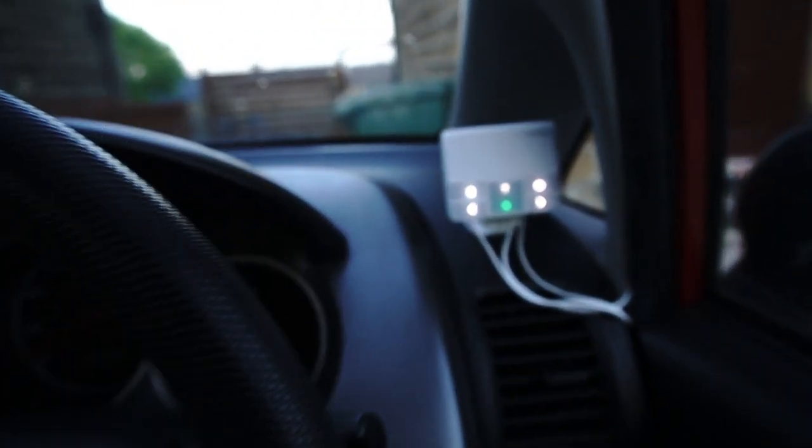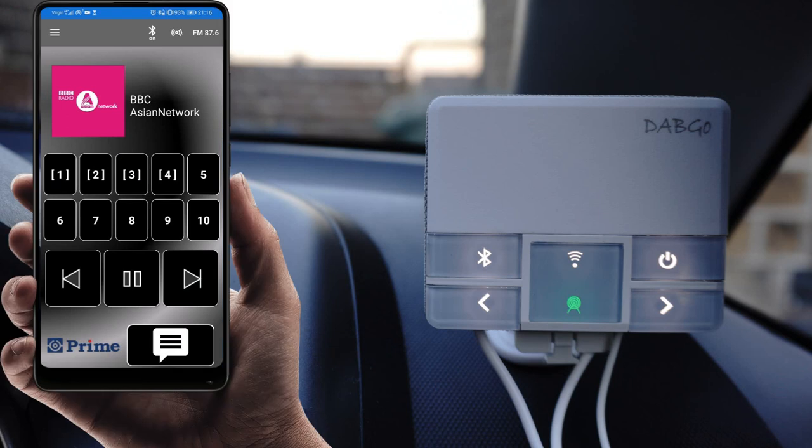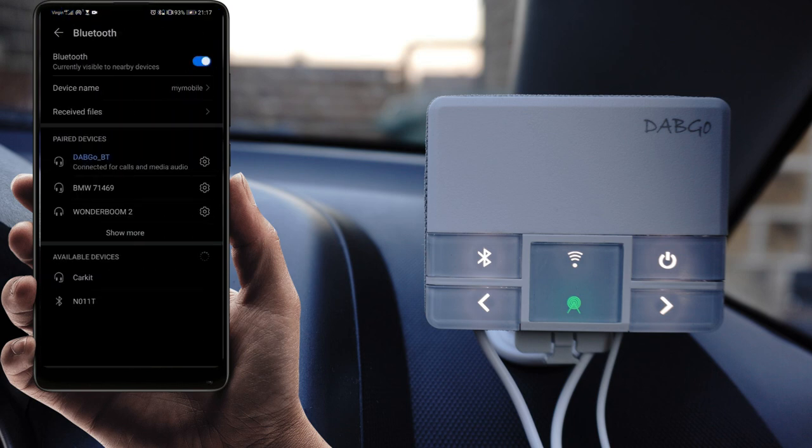Now let's look at the hands-free feature and how to connect your DAB receiver with your mobile phone using Bluetooth — it's very easy and straightforward. From the home screen you can turn the Bluetooth of your DAB receiver on and off with a single button press. Once it's turned on, go into the Bluetooth settings of your mobile phone and within available devices locate 'DAB GO underscore BT.' Simply connect and pair with it. Once connected you'll see it in paired devices.